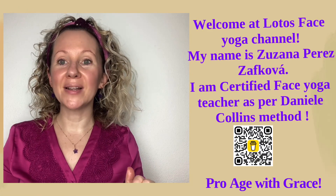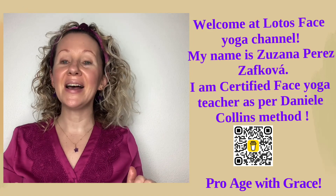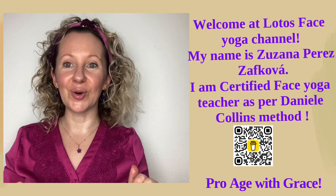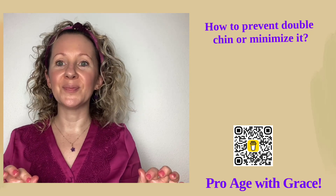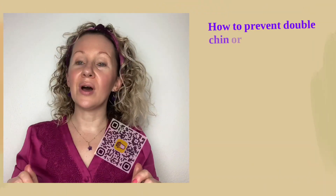Dear ladies, let me welcome you at the Lotus Face Yoga channel. My name is Uzana Perez Zavkova and I am a certified face yoga teacher as per the Danielle Collins method. As some of you requested exercises on how to prevent a double chin, I put my mind together and wrote them down.